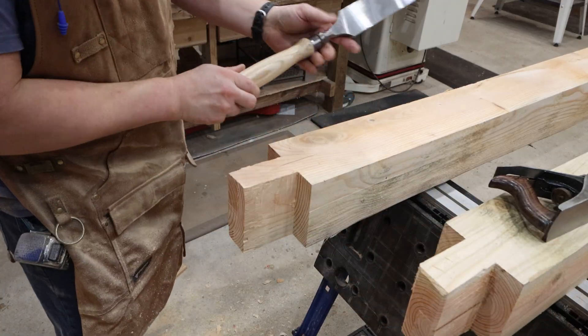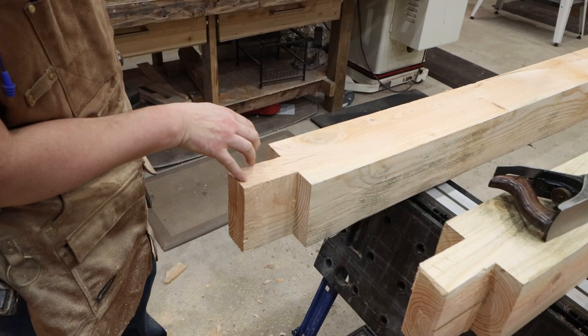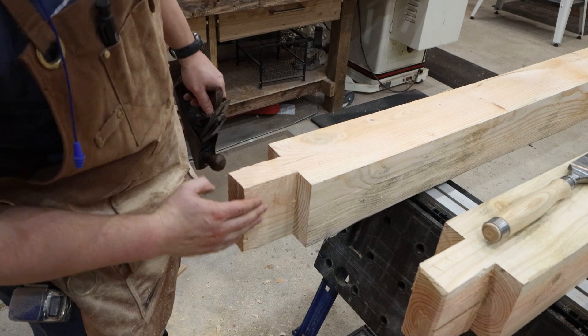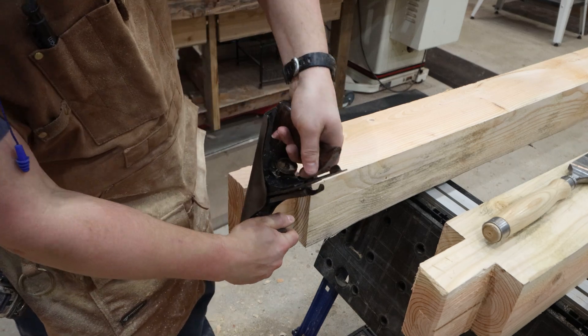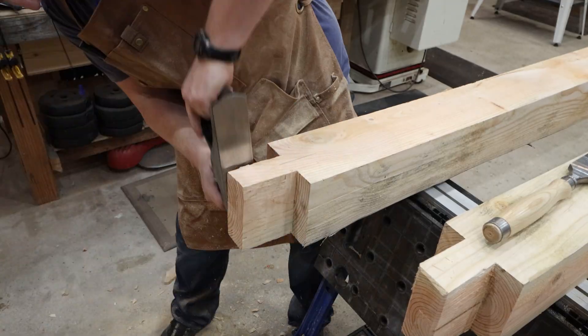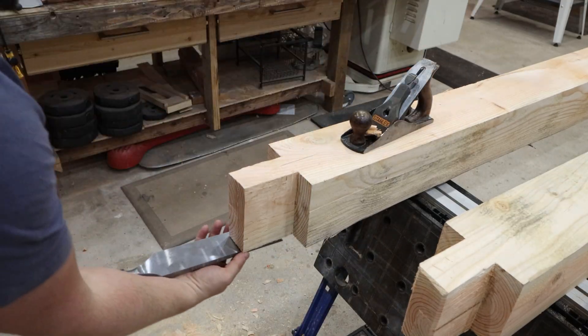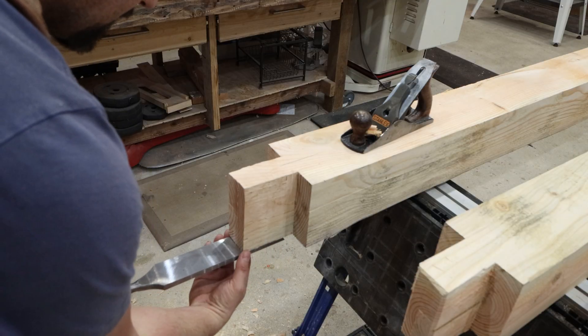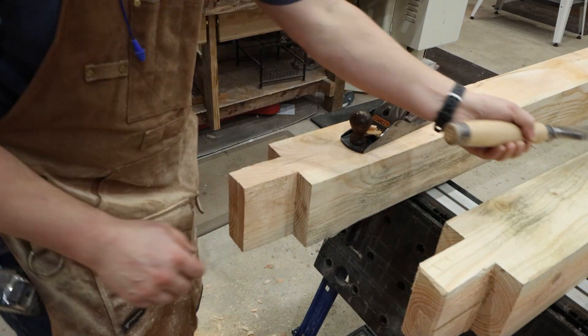Once we've used the saw to rough out our shape, you can see we have our line we have to pare back to. For tenons, we can use the block plane — I like this, it works really well. Then we work the tenon with our chisel. Because our chisel's too wide, we've got a long way to go — we've got a lot of meat on there still.